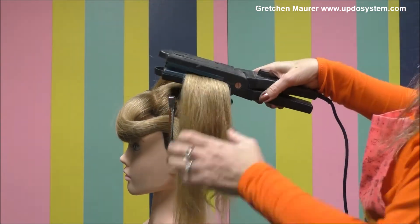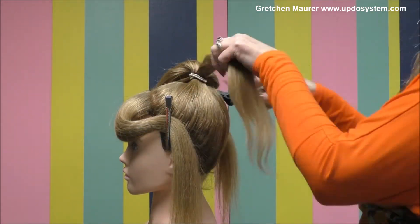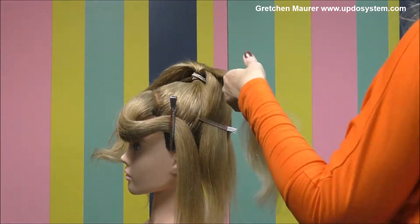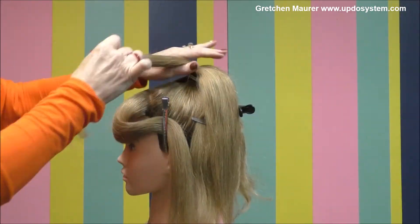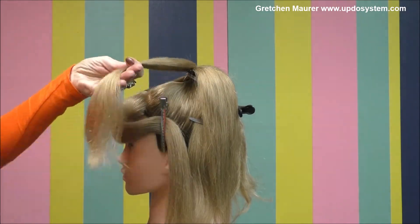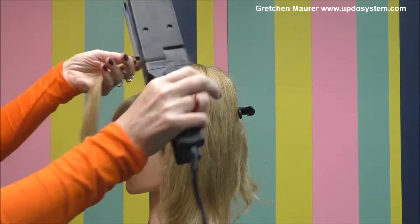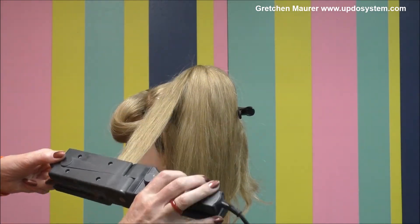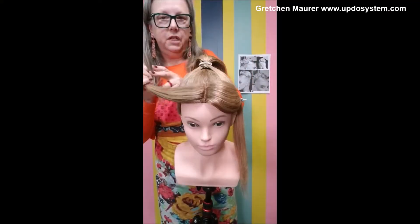You could, at the very beginning, blow dry your whole client's head, but she had some curl in her from another updo. If your client has natural wave, you're going to want to do this as well. Sectioning all the pieces and really getting a smooth, clean foundation — also using some shine oil.